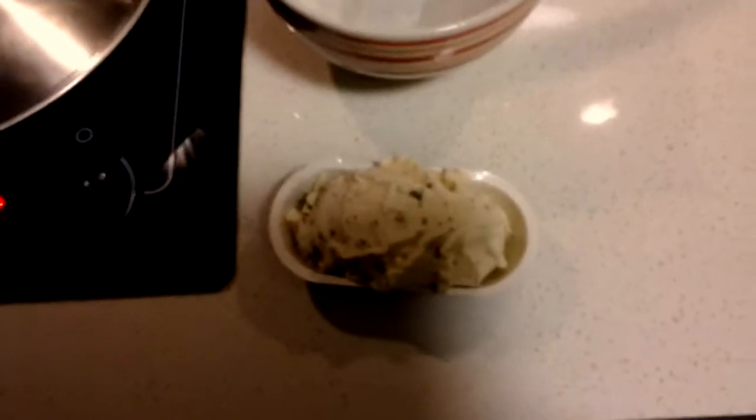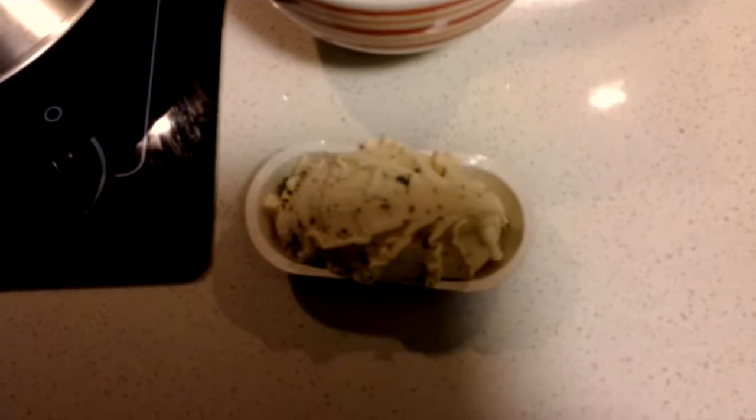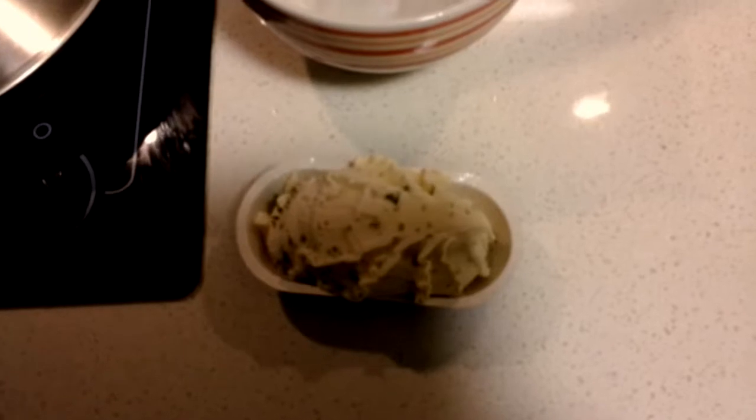Then I will put another wet paper towel on top of the twice baked potato and microwave that for two minutes and fifty seconds.